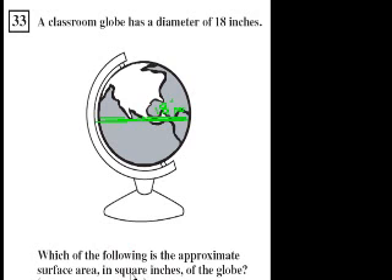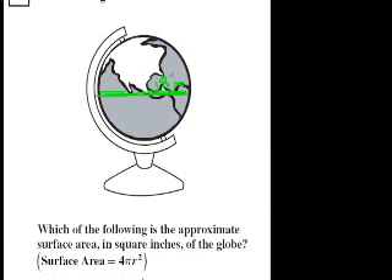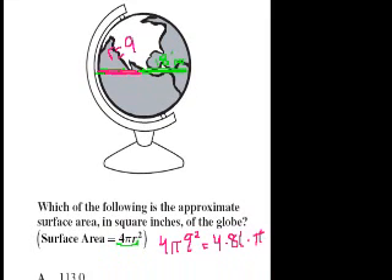Which of the following is an approximate surface area in square inches of the globe? They give us the surface area equation in terms of the radius. If the diameter is 18, what's the radius? The radius is half of the diameter, so the radius is equal to 9. The surface area is equal to 4 pi times the radius squared, times 9 squared. That equals 4 times 81 times pi. 9 squared is 81, so it's 324 pi.